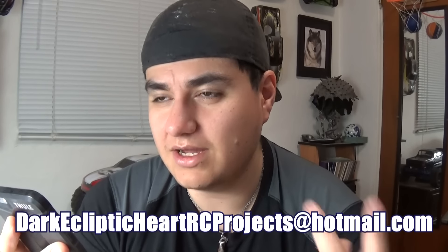Next question from The Three Amigos: how do I donate? You can do that one of two ways — contact me at darkeclipticartrcprojects@hotmail.com, or donate through my Patreon page, whichever is easier. If you contact me through email, we'll talk and set something up.